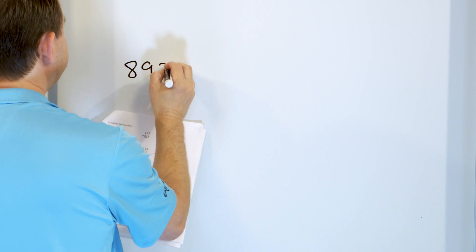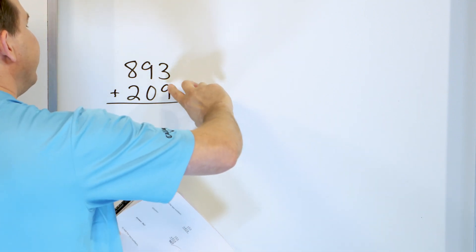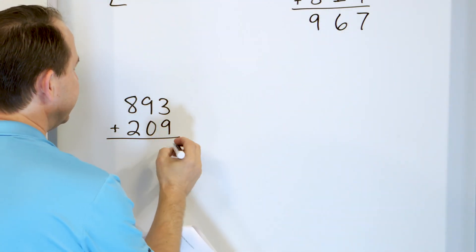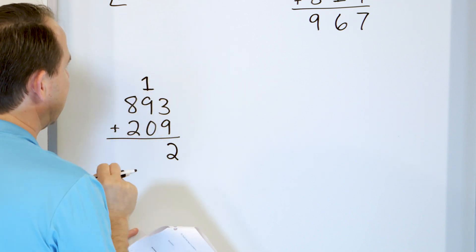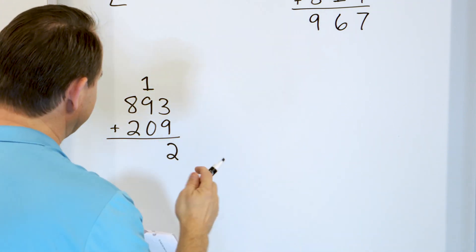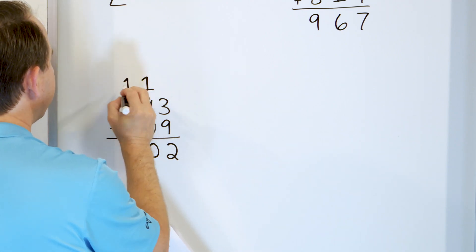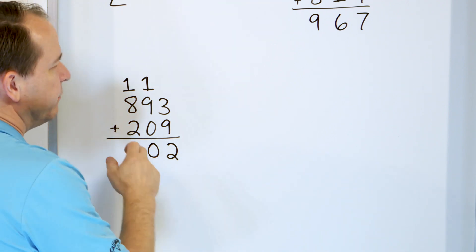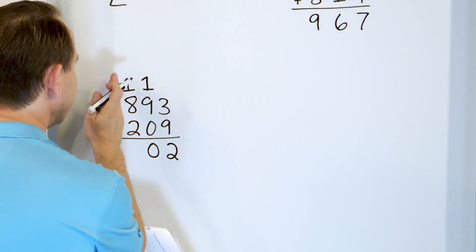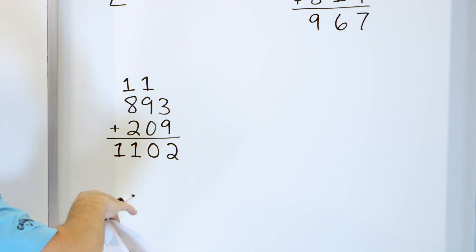What about 893, and we'll add to that 209? We go in the right column. Start with 9 in your mind and go up 3: 10, 11, 12. We land on 12, but that's a two-digit number, so we put the 2 there for the 12 and carry the 1. That's 9 plus 1, which is 10, then add 0 more — so it's just 10. That's a two-digit number, so write the 0 here and carry the 1 to the next column. Eight plus 2 is 10, plus 1 more is 11. There are no more columns to carry to, so we put the 1 and the 1 right there. 1102 is the final answer.